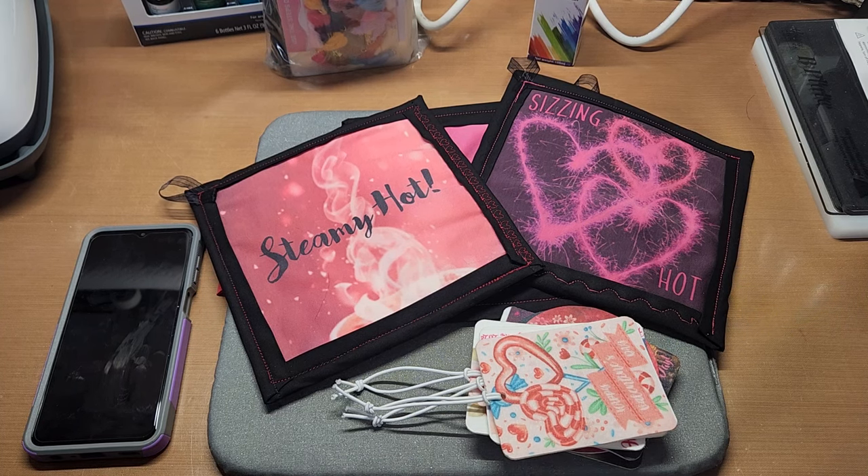Hello, welcome back to Funtime Crafts 24-7. This is a let's make video and what we're playing with today is sublimation.